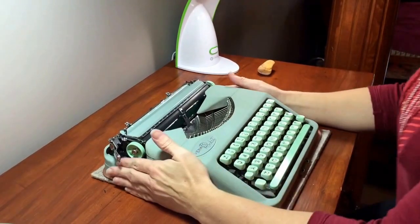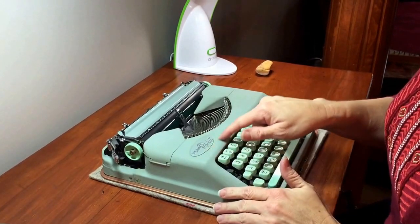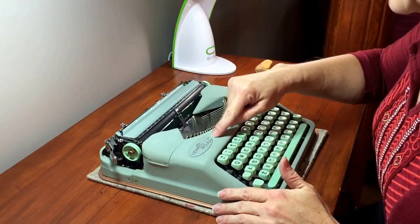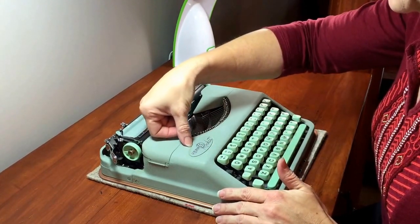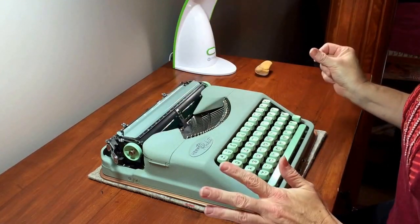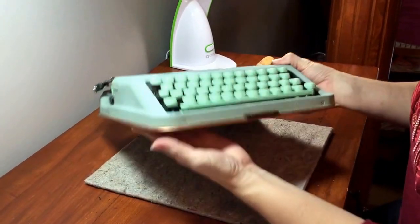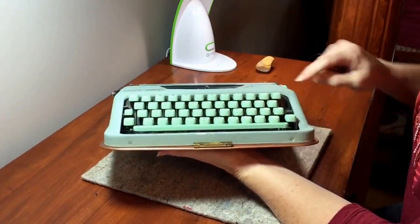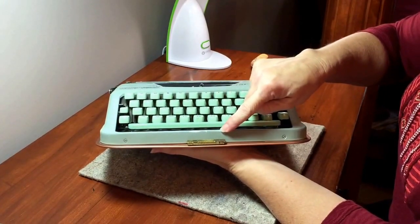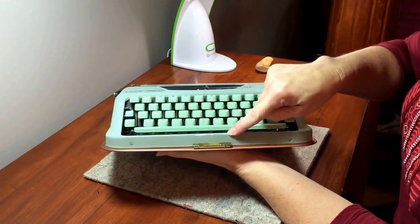The typewriter itself is in excellent condition. This is a 1959 Hermes Rocket — you can see it's got the oval logo, the badge is in really good condition. There's a little bit of paint loss right up here at the very top, you can barely see it. The only other visible damage is right here in the front where there's some paint loss, and that has come from the case being closed on the front of the typewriter.